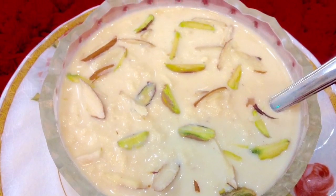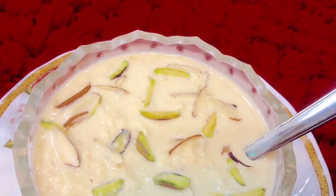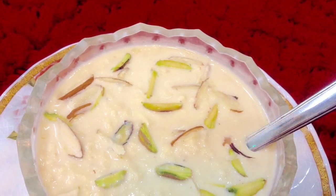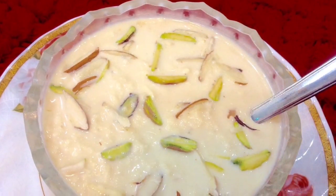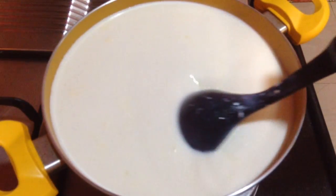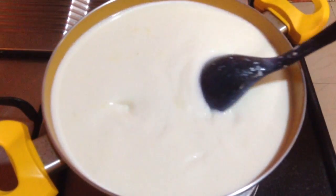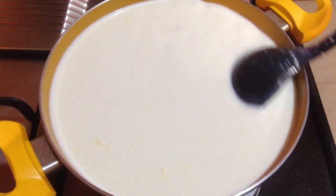Hi Friends, welcome to Delicacies on the Plate. Today I am going to make Paneer Kheer, which turns out to be super delicious. You can make this during any festival or dinner parties at your home. This is a mixed combination of rasmalai and basundi taste. So now let's start making it in a thick bottom pan.